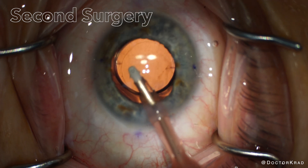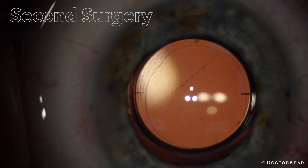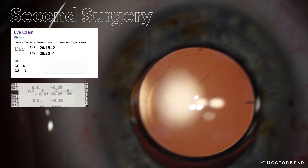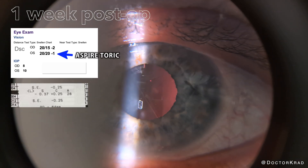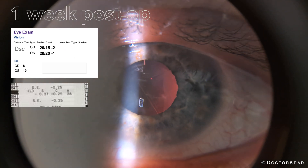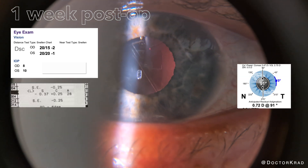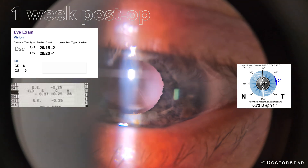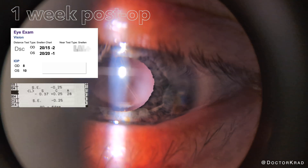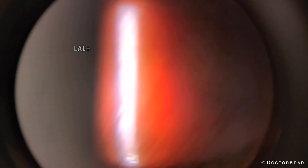After I rotate the lens into the appropriate position, I make sure to remove the viscoelastic thoroughly — you don't want to leave any behind. At the end of the case, the lens implant looks perfectly aligned, and this is reflected in the post-operative visit and refraction. The patient's vision is now 20/20 in this eye, and the autorefraction shows just a quarter diopter of astigmatism. The toric axis marks are right where they're supposed to be at 91 degrees. Interestingly, the patient's other eye has a light adjustable lens plus, and the vision is 20/15 in that eye — this eye had too much astigmatism for the light adjustable lens.